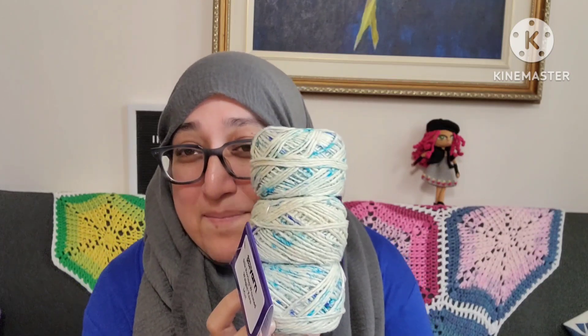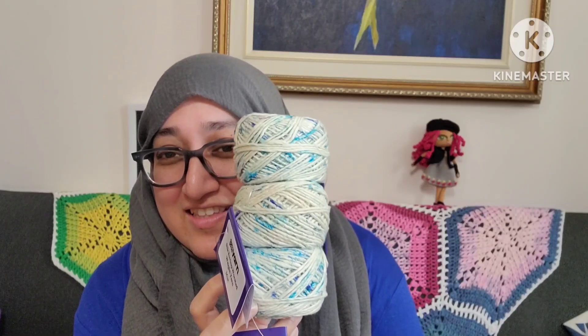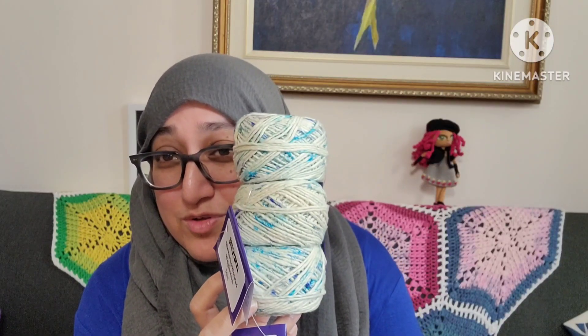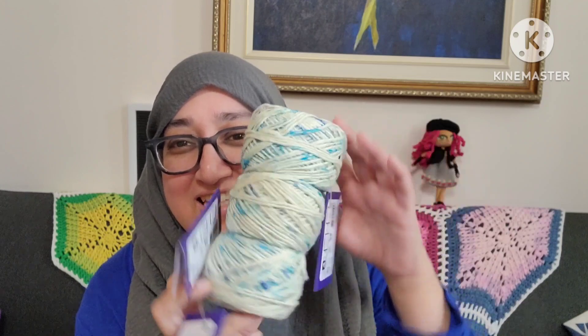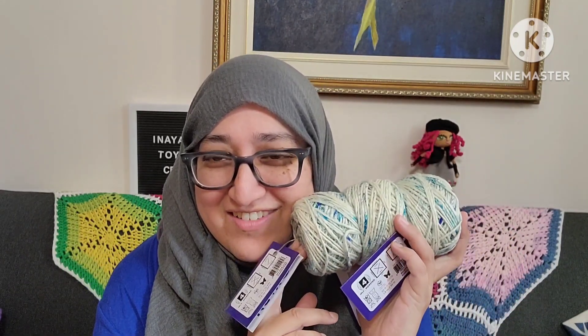Anyways, that is my darn good yarn subscription. I get the ones that are three for $25 and I can't wait to figure out what to make with this. I hope you enjoyed this video. Please give it a thumbs up and if you'd like to hear more from me, please subscribe. Bye.